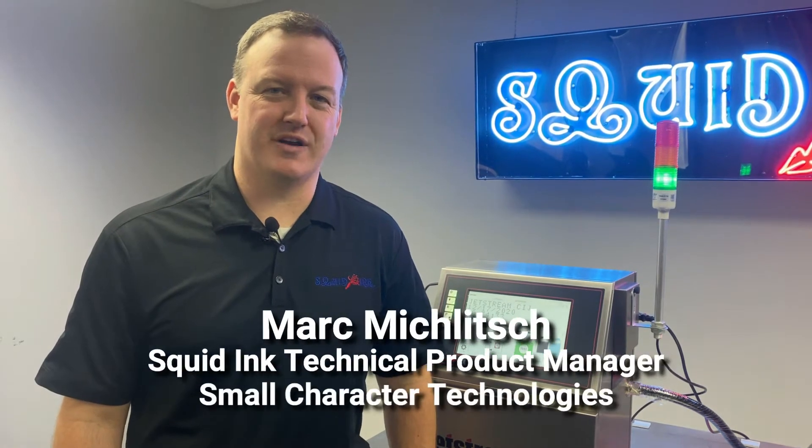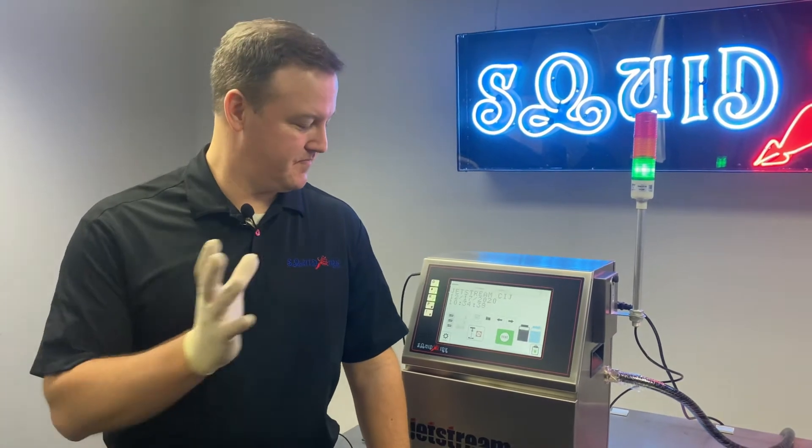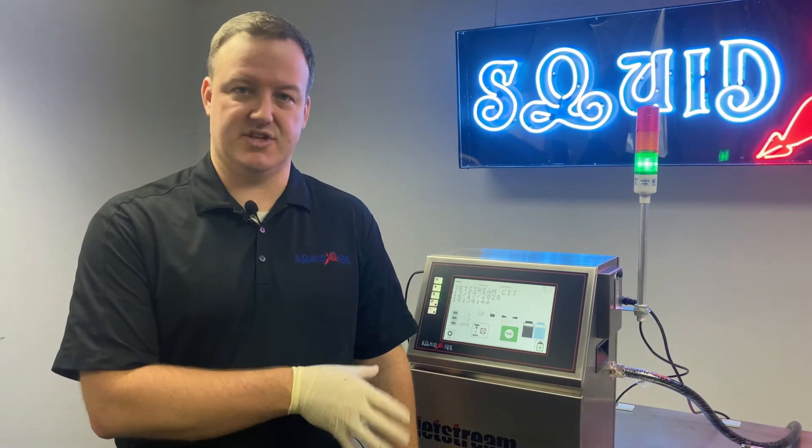Hi, I'm Mark Miklich, Technical Product Manager here at Squid Ink for Small Character Technologies. Thank you for joining us today. In this video, we're going to discuss how to physically realign the ink stream on your Jetstream printer.